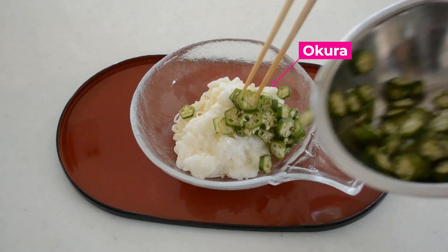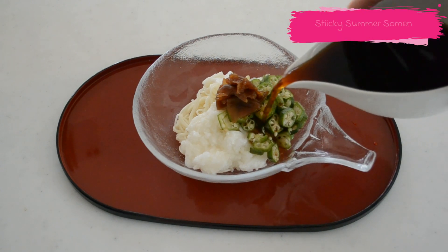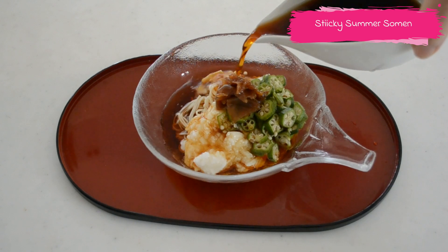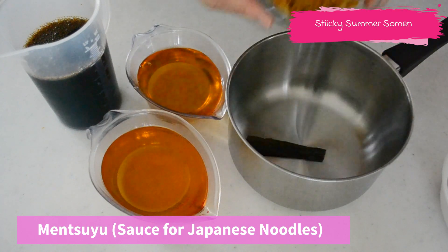Okra also makes a sticky texture when you mix it with the sauce. The sticky and slippery texture is very appreciated in Japanese cooking because it has so many health benefits — it's good for your digestive system and helps you recover from fatigue.